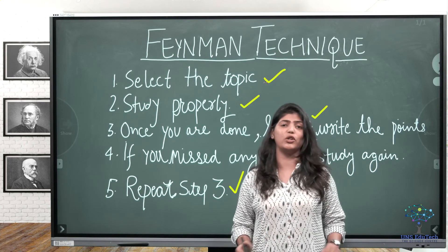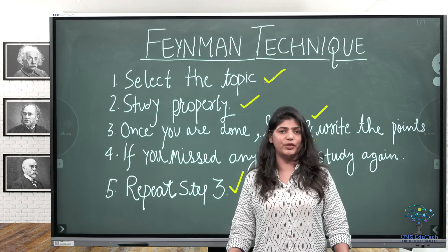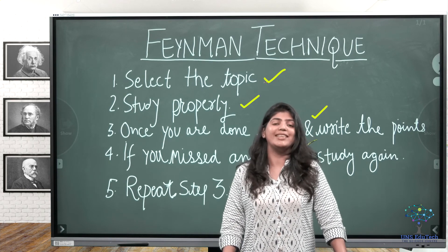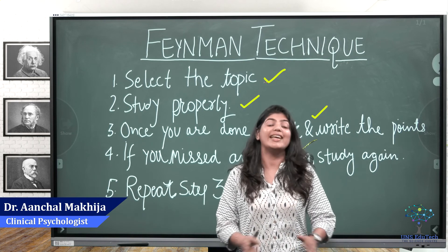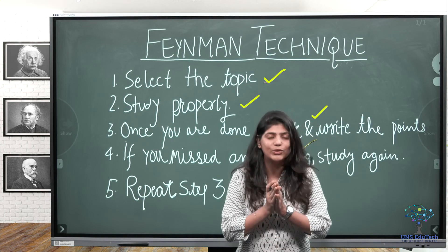Thank you so much for watching. Please subscribe to our channel and share the video with your friends. If you want to know more about our program, please fill the form below and our counselor will get in touch with you. Stay connected for more Mindfulness Series videos.